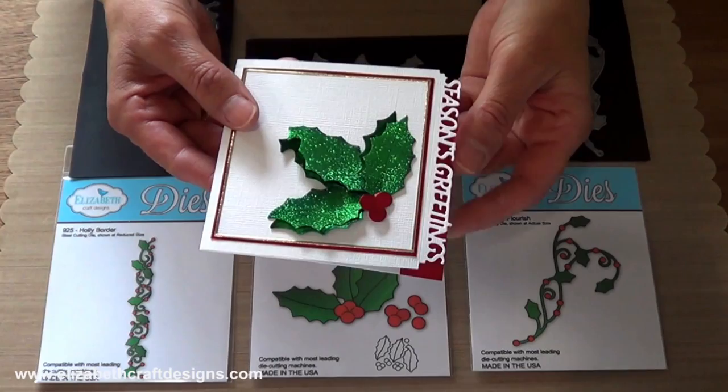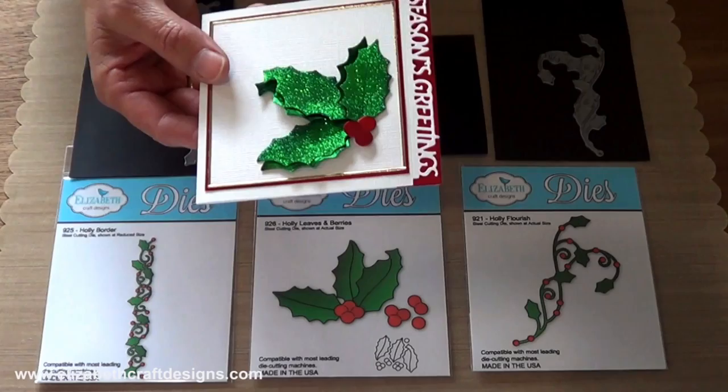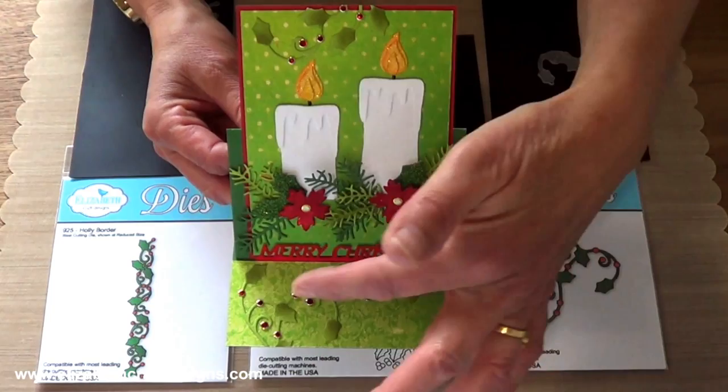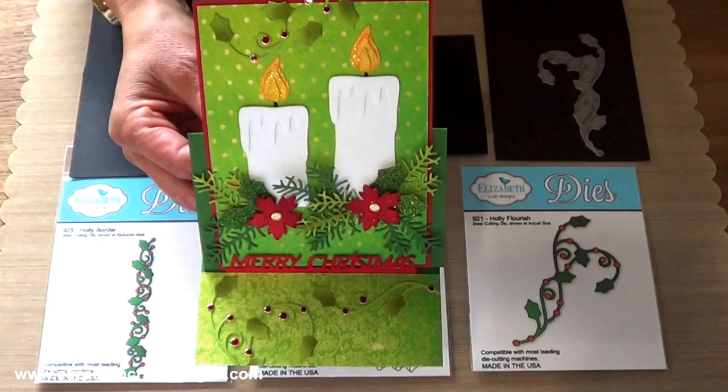I showed those leaves earlier to you on a card. I die-cut these out of shimmer sheets and taped with adhesive and added the glitter. And with the candle card — I want to show you that again — I use the holly flourish on the bottom here and I cut it apart, so I also have a piece of the holly flourish at the top. I added some ink and a glitter dot, and it makes a beautiful embellishment.